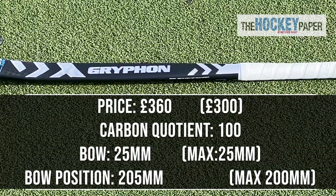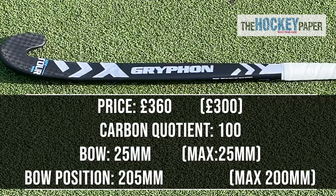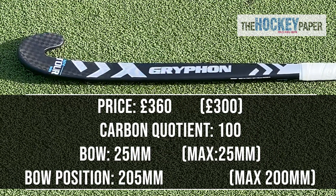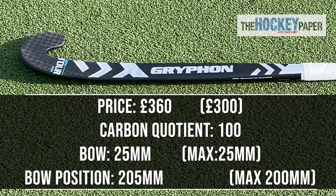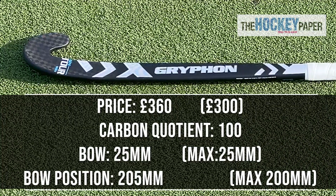This doesn't mean it's 100% carbon as there's fibreglass and aramid in there as well, just that it's got the most carbon of any Gryphon stick. The Samurai refers to the shape which has the maximum 25mm curve, only 205mm from the head. It also has a concave face to aid lifting and flicking.